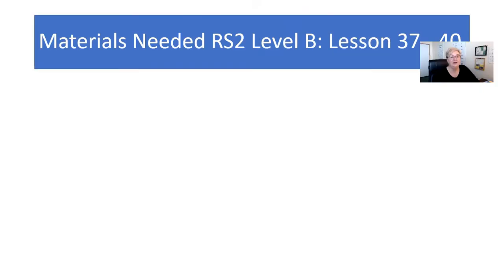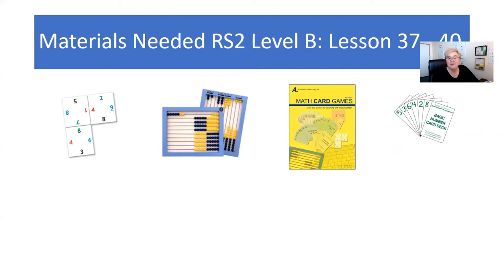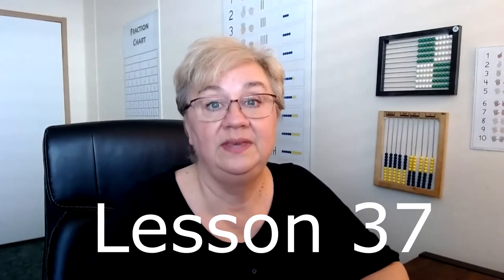Welcome! This week we're going to go over lessons 37 through 40. We're going to spend the next two lessons working on corner cards so you can actually start playing corners, and then we're going to play around with the balance and the whole-part circles. Here are the manipulatives you'll need: the corner cards, the abacus, your math card game book with the basic number card deck, the math journal, the balance, the worksheet, and a dry erase board.